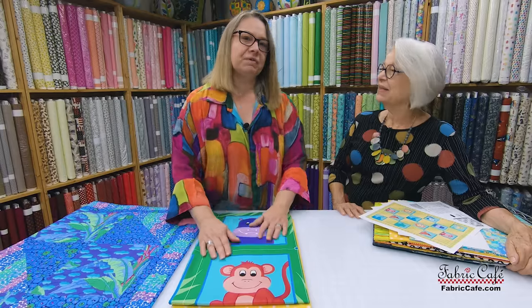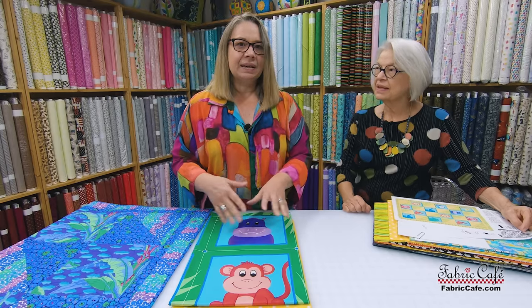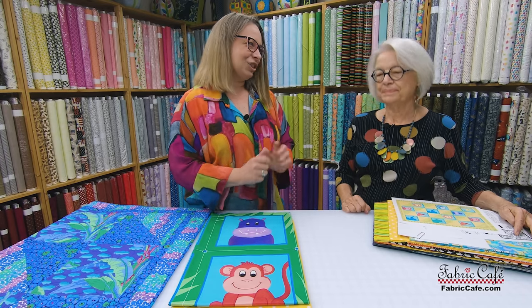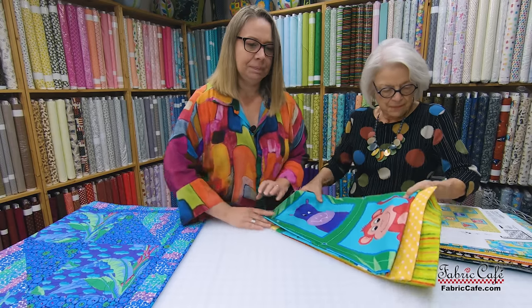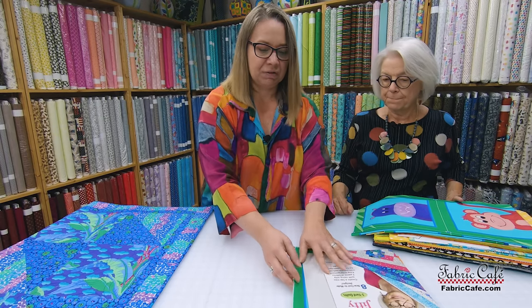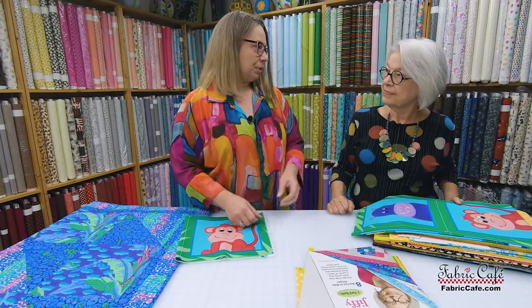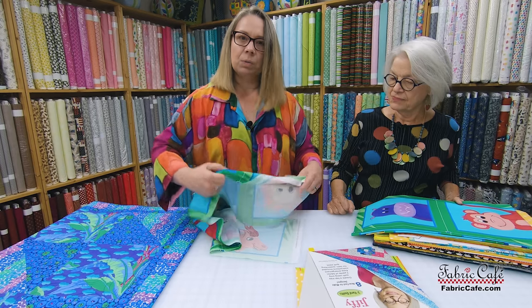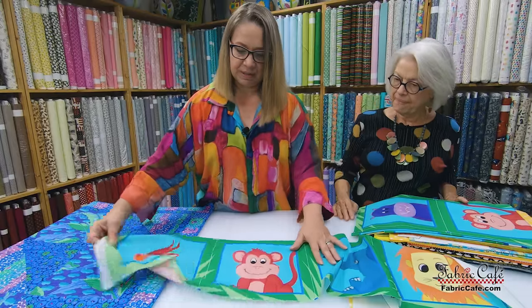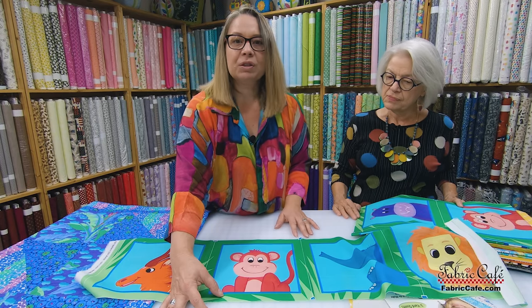Before we get into the kit information, let's step through how to place and cut the fabric squares, because getting it all squared up is sometimes the trick. As you saw when I opened up the panel, there are three rows of squares with four squares in each row. I've cut one row off of the fabric you'll receive in your kit, and I've cut right in the center between the two panels — just measure the space between your panels and cut right in the middle.